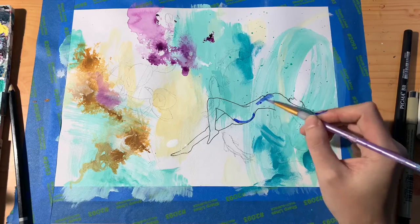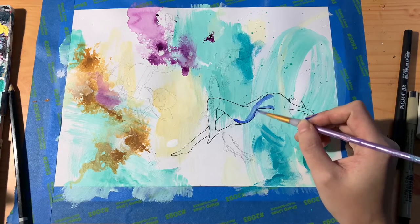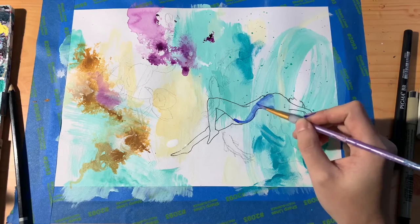I don't really know how I'll end up coloring her, but since she is underwater I'm starting by making the shadows a deep blue.